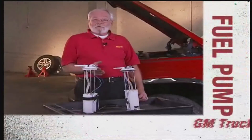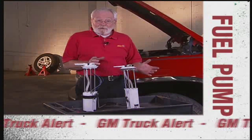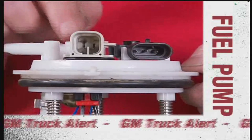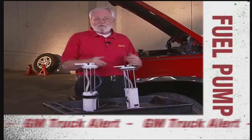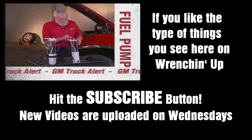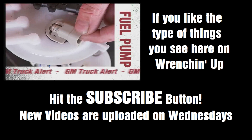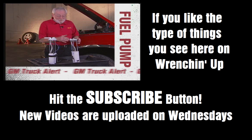Some late-model GM vehicles are experiencing fuel pump problems that will either cause the vehicle not to run at all or just run intermittently. This is because of a problem in the electrical connector. The pins are very small, and because of vibration, they move around and get hot. This actually causes the plastic to melt in the connector, as you can see here, resulting in a loose connection — so the pump either doesn't run or it's intermittent.